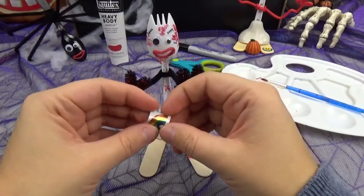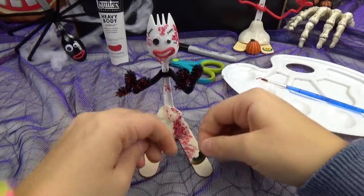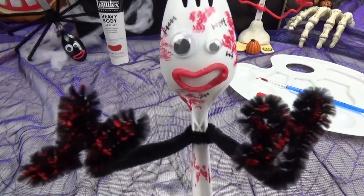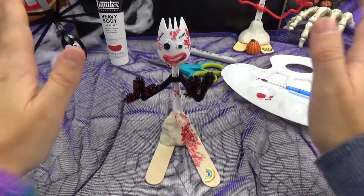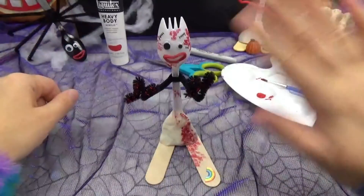To complete our Forky Zombie, we will be giving him his rainbow sticker! We'll make sure to put it upside down, just like Forky's. I am Forky Zombie! We hope you friends enjoyed our fun little Forky Zombie — he would be the perfect partner to go trick-or-treating with! Don't forget to like, share, and subscribe! And until next time, friends, bye!